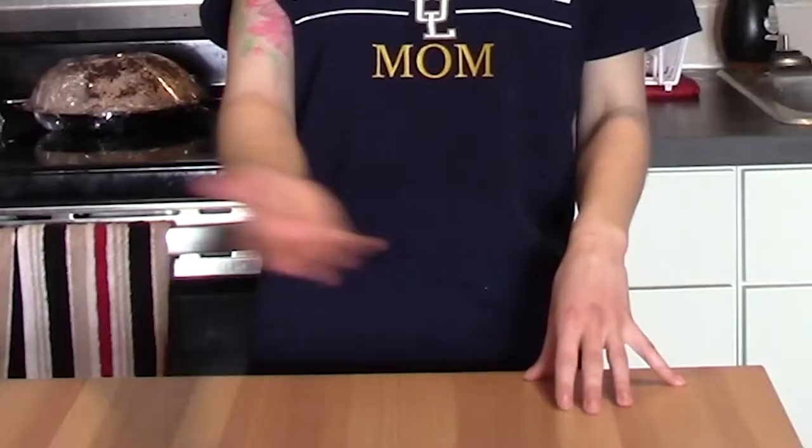Hello there, friendly neighbors! Welcome back to my channel, and more importantly, welcome back to my kitchen — the place where disasters always happen.